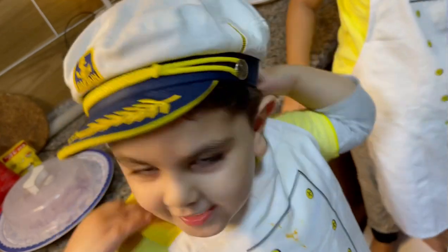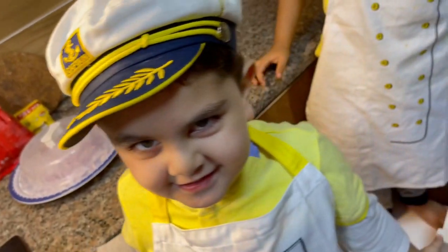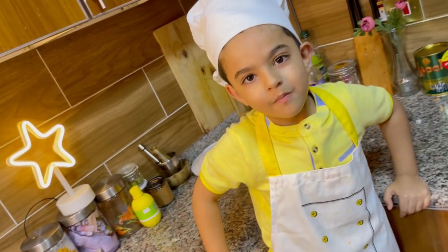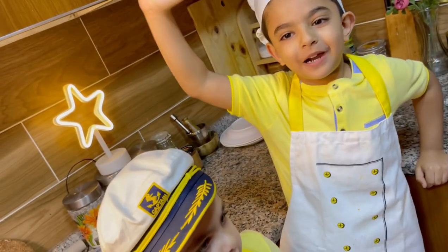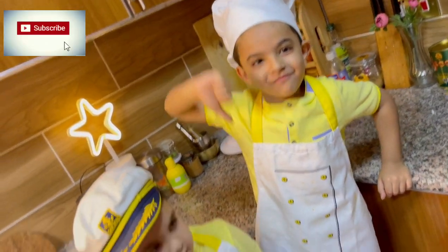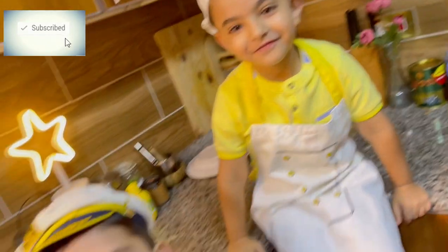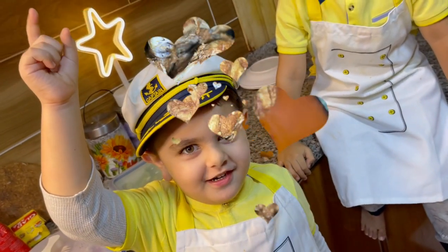Fike is already trying to eat it! We love it! And what do we say to everybody? Please subscribe, like, and share! Thank you to all our subscribers!